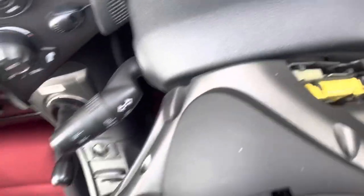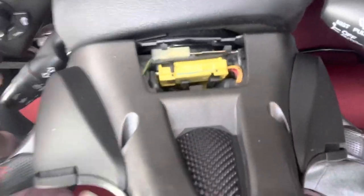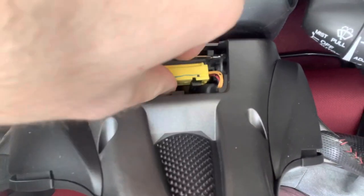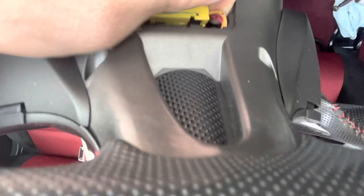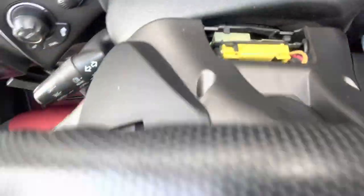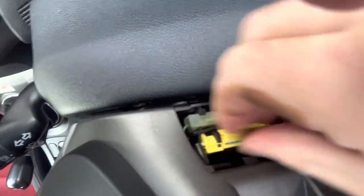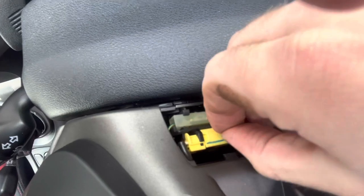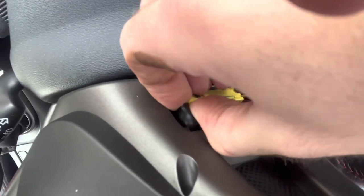I'll show you now inside. That yellow connector there — it slides out of its little holster towards you. Basically, that slides out towards you — there we go. This is hard with one hand.